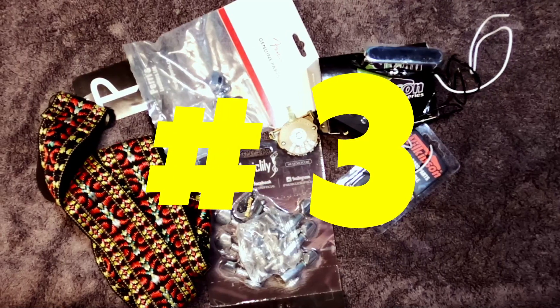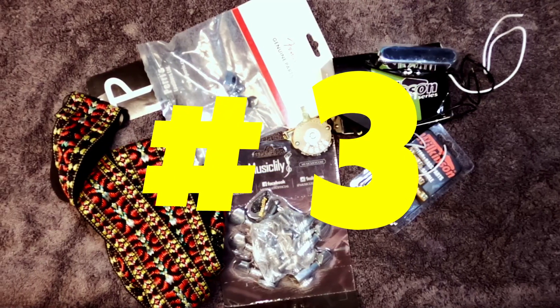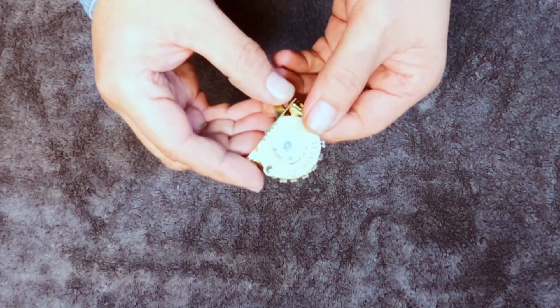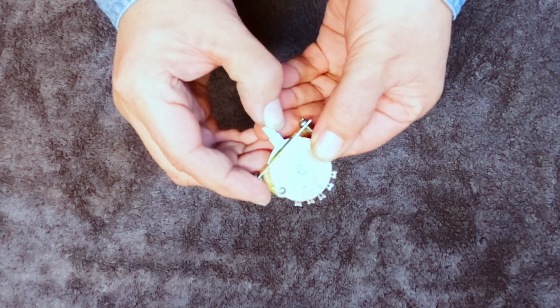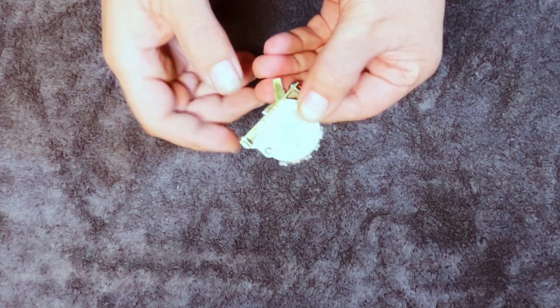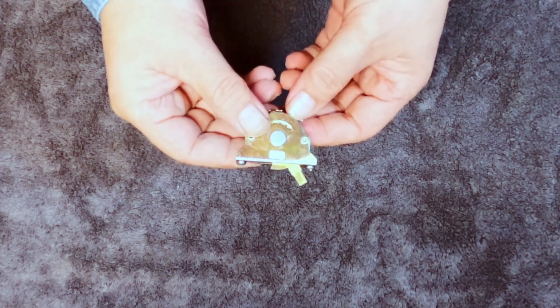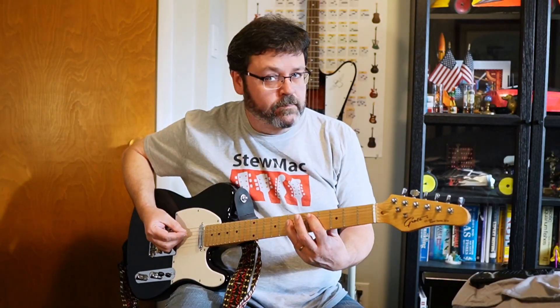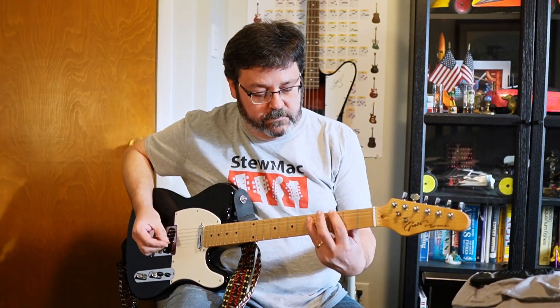Our number three upgrade is a little more technically challenging but gives a huge bang for your buck — a four-way switch. These guitars come with a three-way switch, and when you use the middle position it puts the pickups in parallel relative to each other. But a humbucker is actually wired in series, so if you wire the four-way switch to give your pickups a series connection, you'll get a more humbucker-like sound. It's heavier, thicker, and darker.